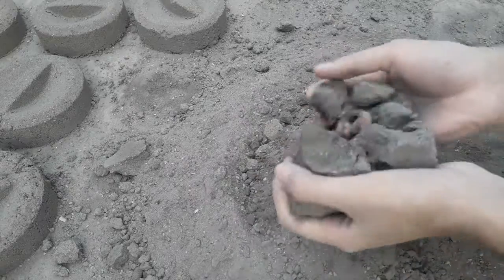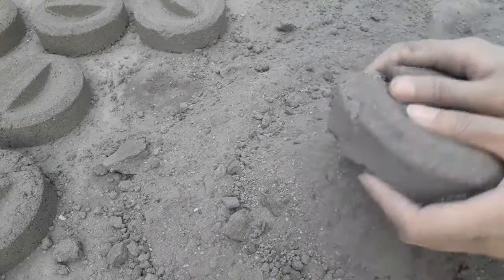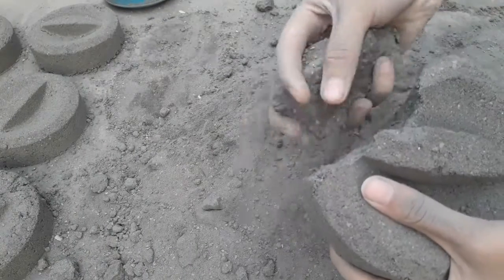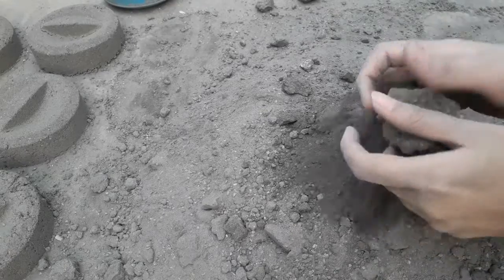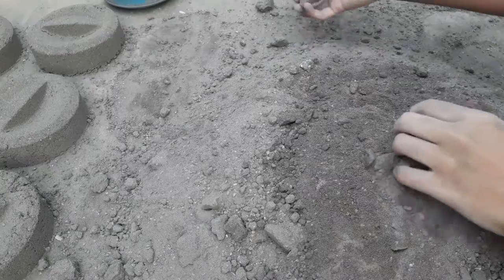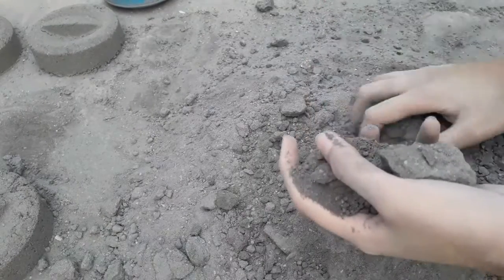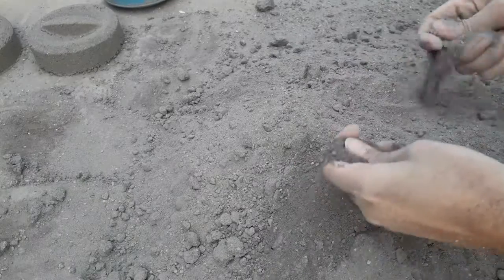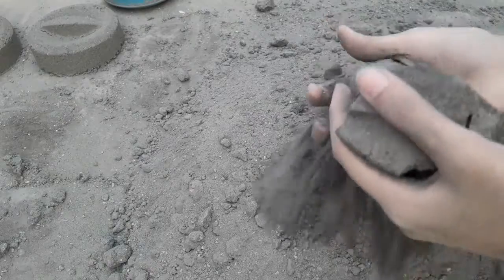So, I'm going to wash it. Here we go. I'm going to make it a little bit easier.